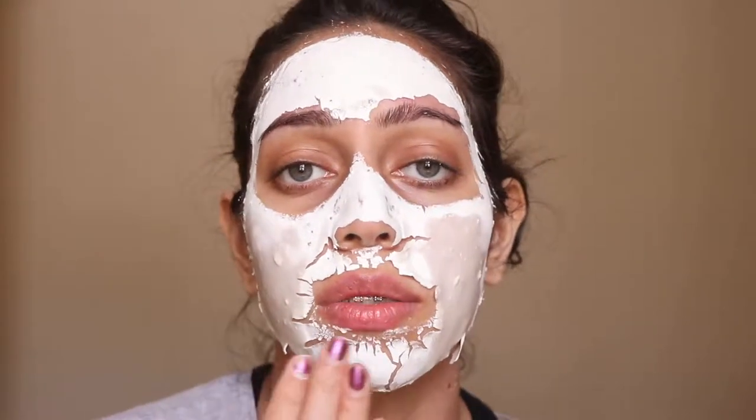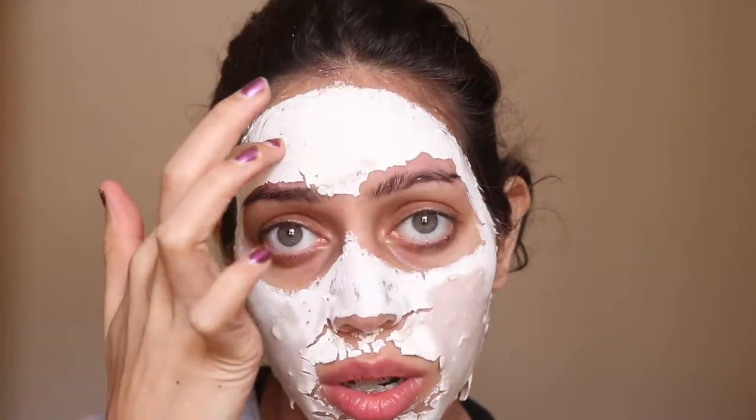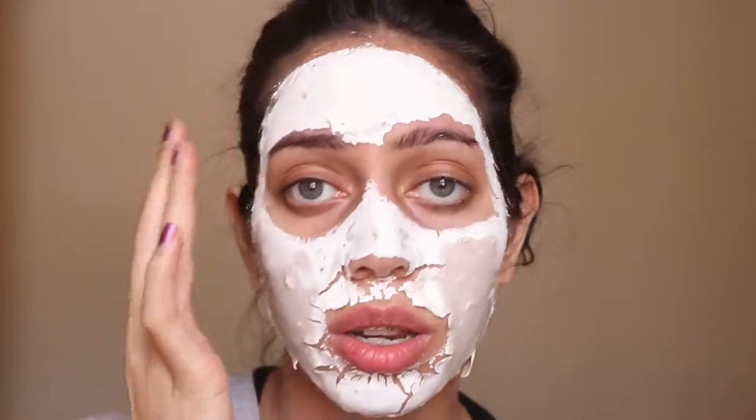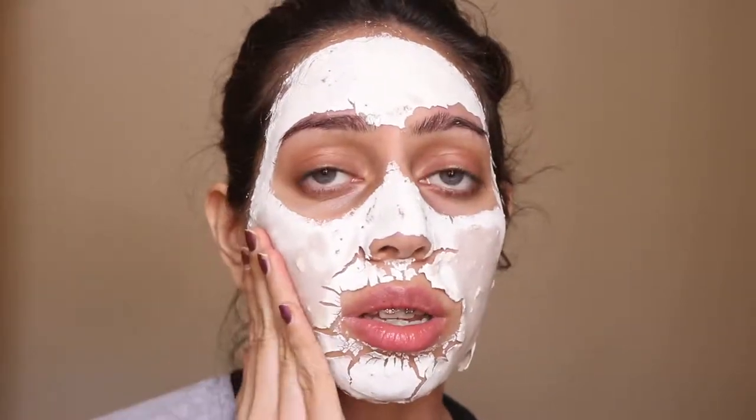Okay guys, I'm back — it's really difficult to talk right now because everything is so tight on my face. I've been wearing the mask for a good half hour at least. It does take a long time to dry down; as you can see, this whole section still has a long way to go. The parts that are completely white and opaque are completely dried out, but others are still a bit damp — I don't want to keep this mask on any longer.